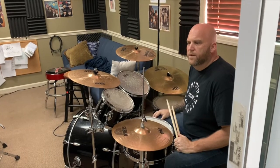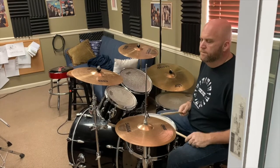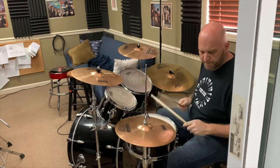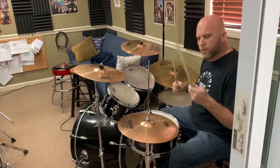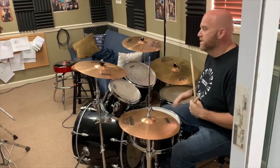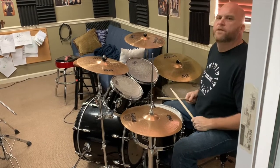We're also going to do what's real popular today with pop music and even Christian music — more of a straight bass beat. Sometimes there's no snare; it's just the bass drum. Okay, so let's move to the chairs.